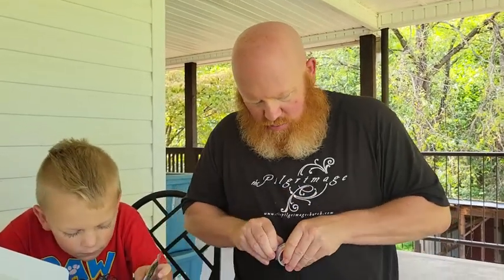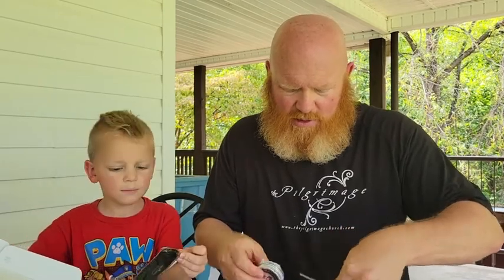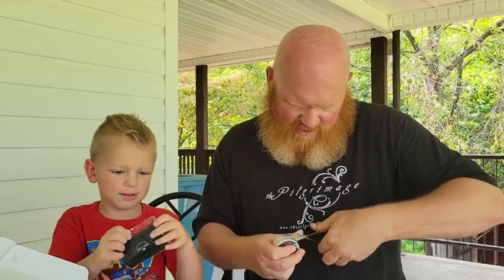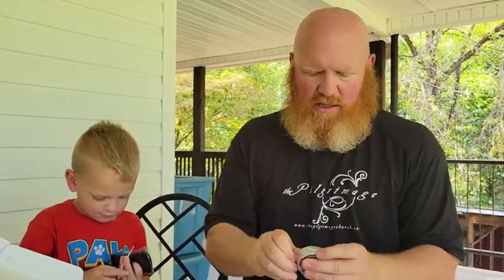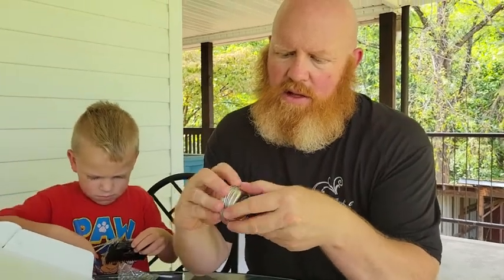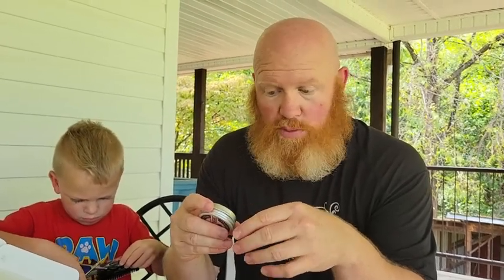Be careful opening things up, buddy. This is the professional beard balm — I'll open this one because you're liable to think you can eat this stuff, which you shouldn't. We'll use these handy dandy scissors that came in the pack. Yeah, there's a lot of plastic. Wow, this thing is really wrapped up tight. There we go. So next in the kit, the beard balm — let's see what it looks like. Nice!